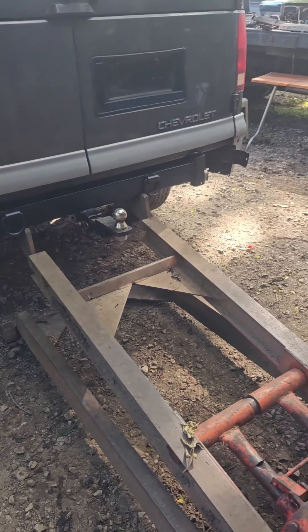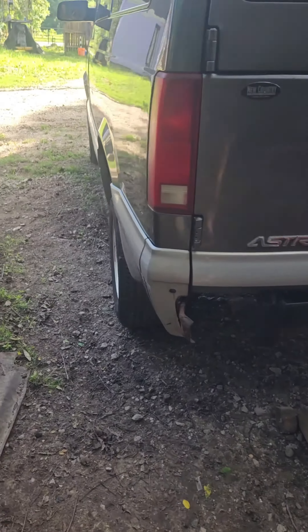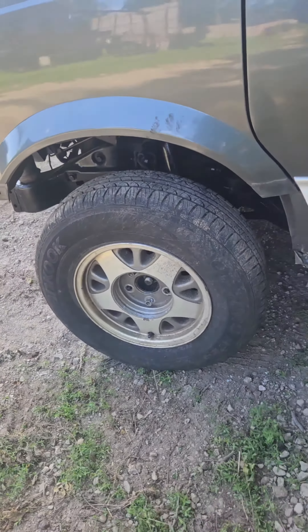I can lift the whole vehicle up by the frame number there — four inch square tubing. This lift turned out nice, got the body lift and subframe under there.